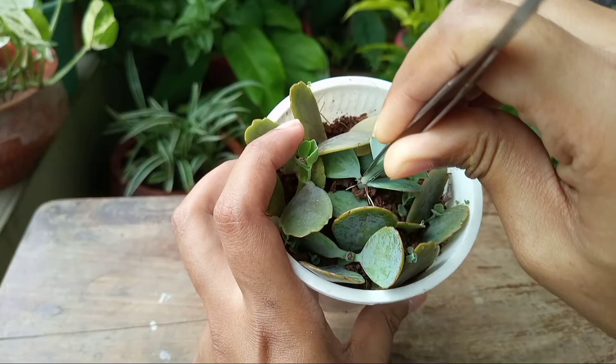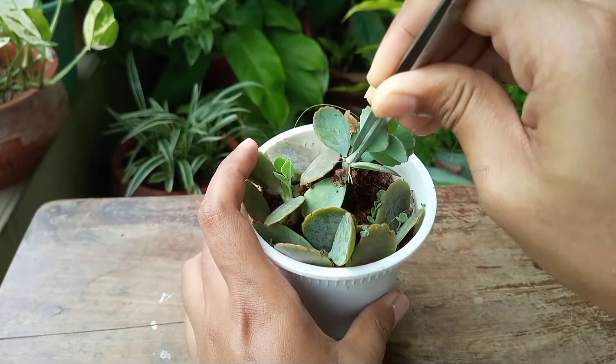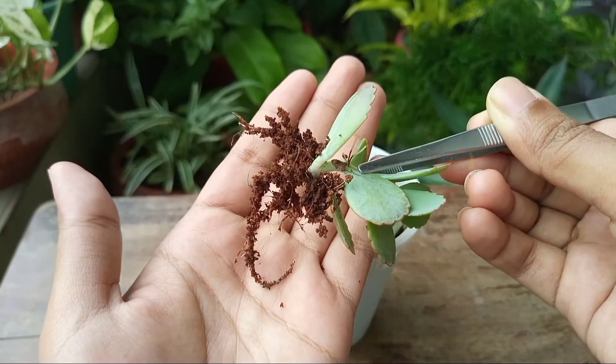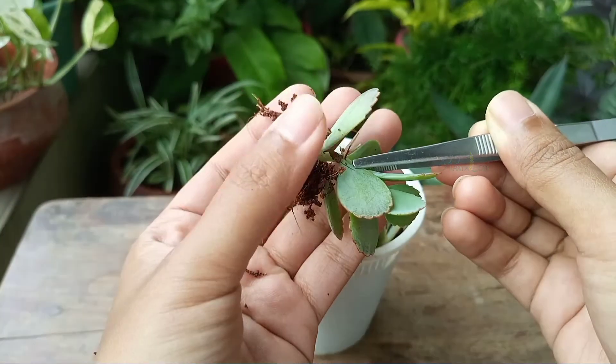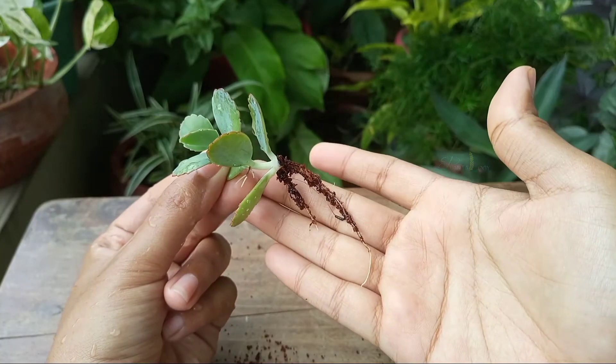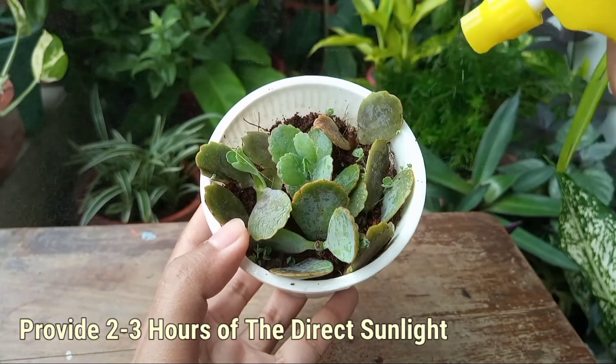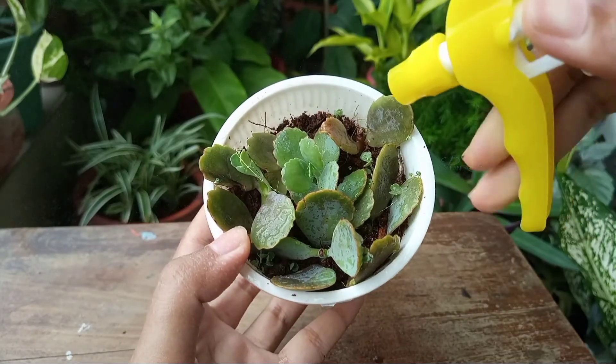If I pull out a cutting, you can see it has developed very healthy roots. When the cuttings are rooted, shift them to a sunny place and water when one third of the soil dries out.